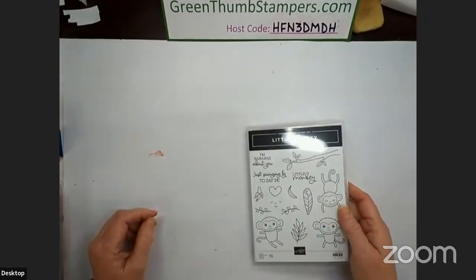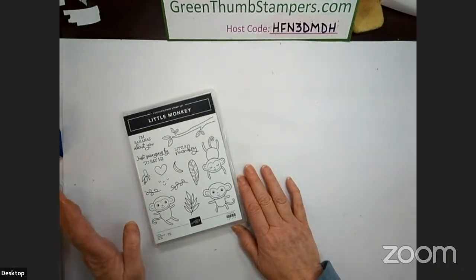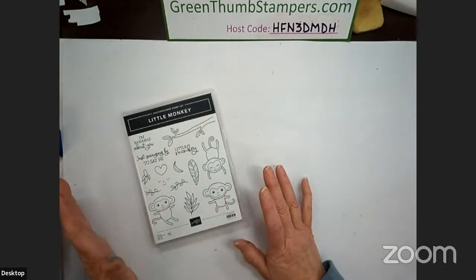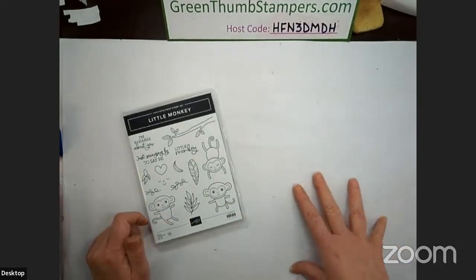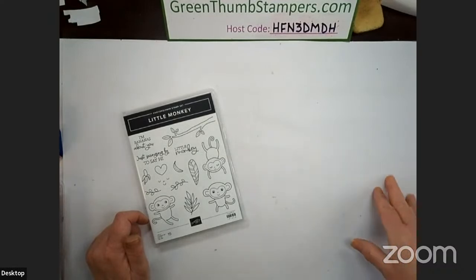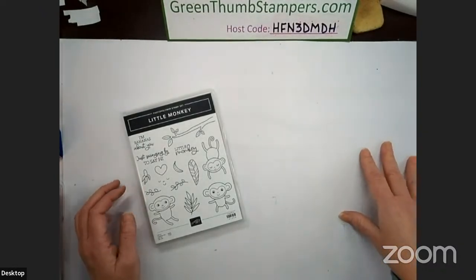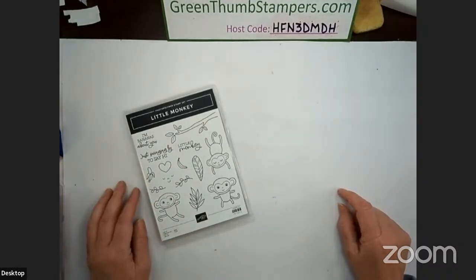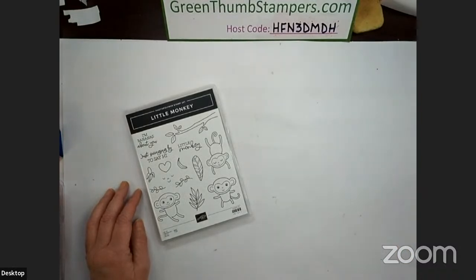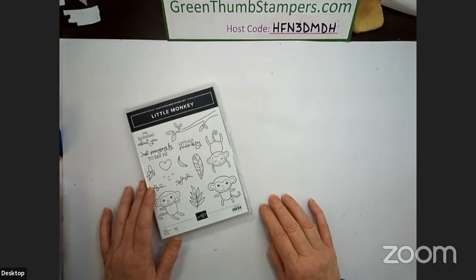Shipping today will most likely be delayed a little bit because they had the largest shipping day in their 35-year history on the 4th, when closeouts and the pre-order for demonstrators started. I ordered this on the 4th and just got it today. They were working around the clock to get orders cleared before the new catalog orders start on the 2nd, so just be prepared it could take a little bit.